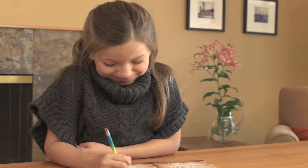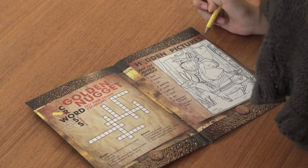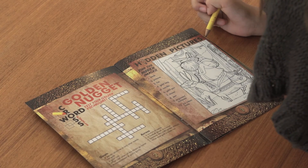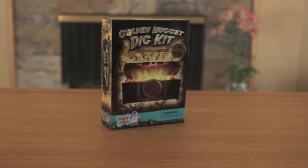This kit also contains an activity book with ten fun games, mazes, and puzzles to solve. Get ready to find some treasure with this fun science kit.